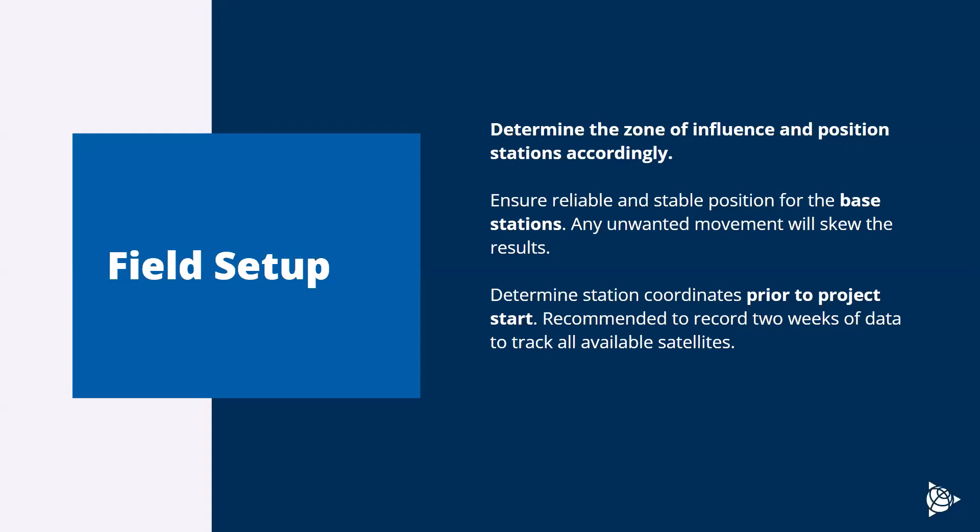It's also really important to determine the location of your stations prior to the project start. Positioning stations and determining coordinates is an art all on its own. We have an RTN and corrections team that is really good at determining station locations and processing data before everything gets started. We recommend that stations be installed for at least two weeks before the project starts. GNSS satellites take about two weeks to go through a full orbit cycle, and when processing locations we want to make sure we're tracking information from each satellite before committing that location as the starting position.